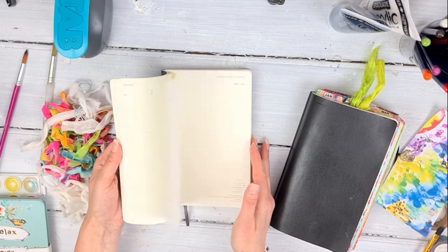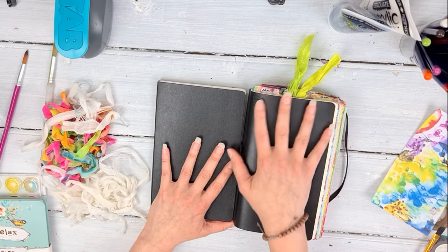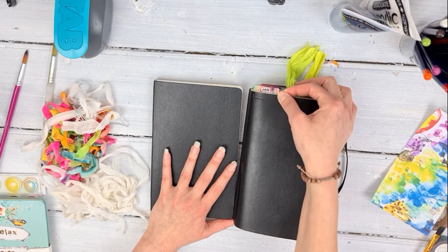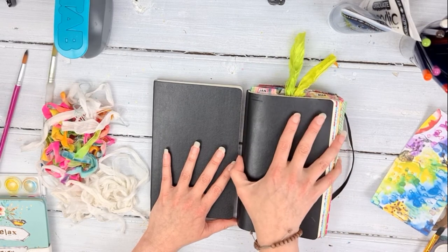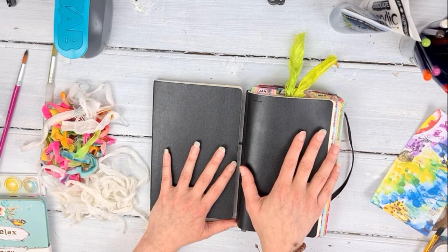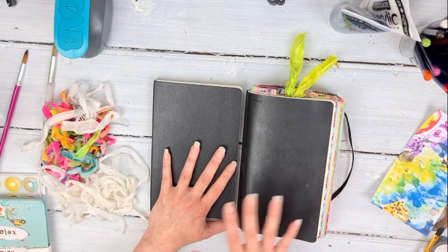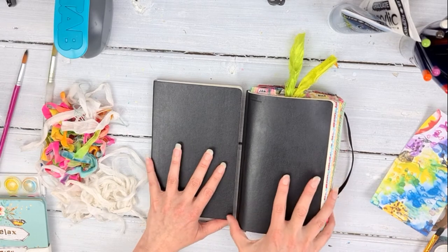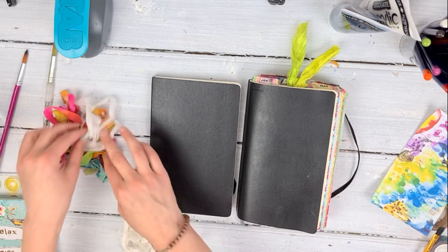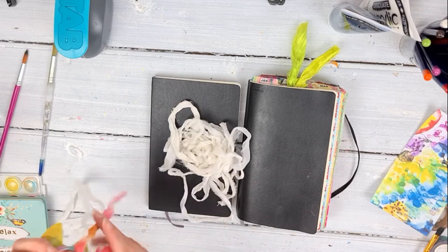You want to sort out your paper, print out whatever your tabs are going to look like, decide the order you want them in, and just play around with them before you stick them down. We're going to go through sticking them down — this is a very very time-consuming project. It's going to take potentially most of a day, which is why it's going to be in two parts, if not more. There will be more videos on how I use this journal.